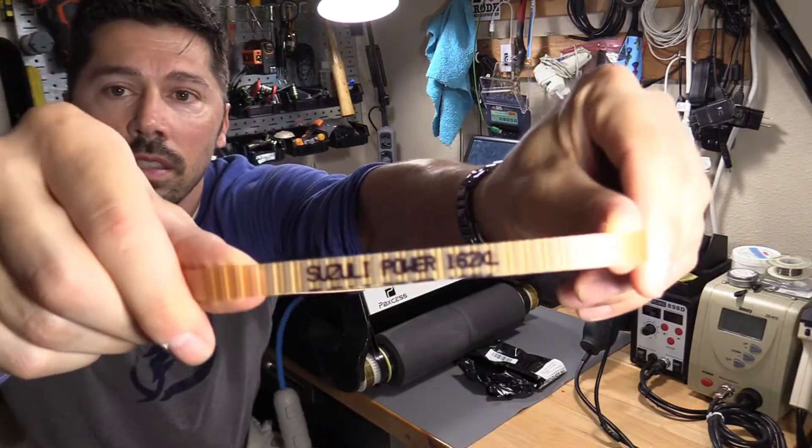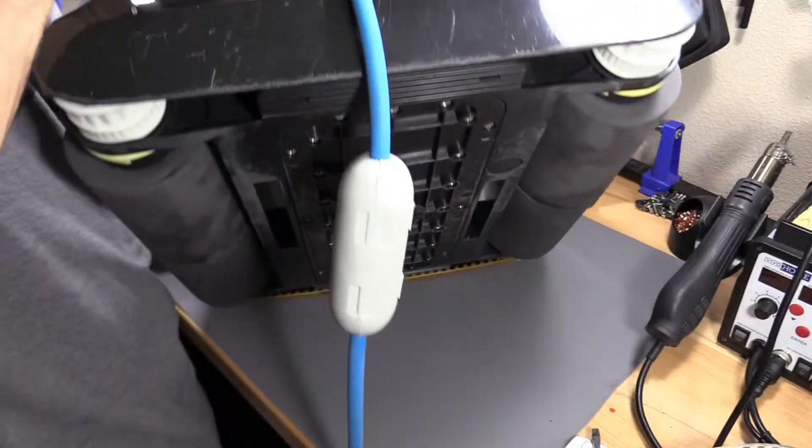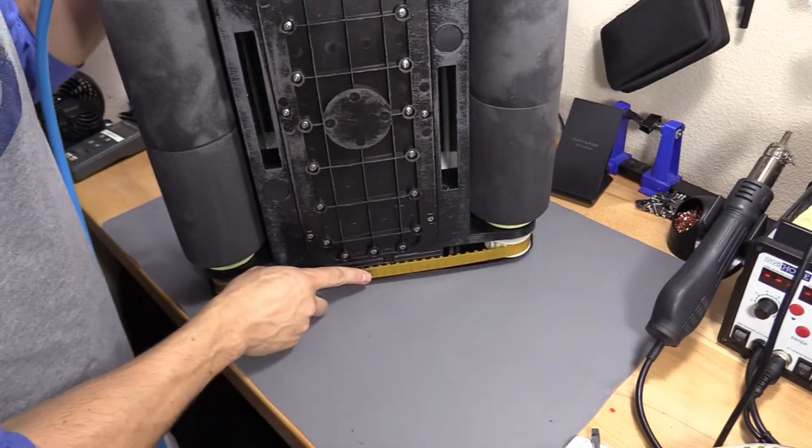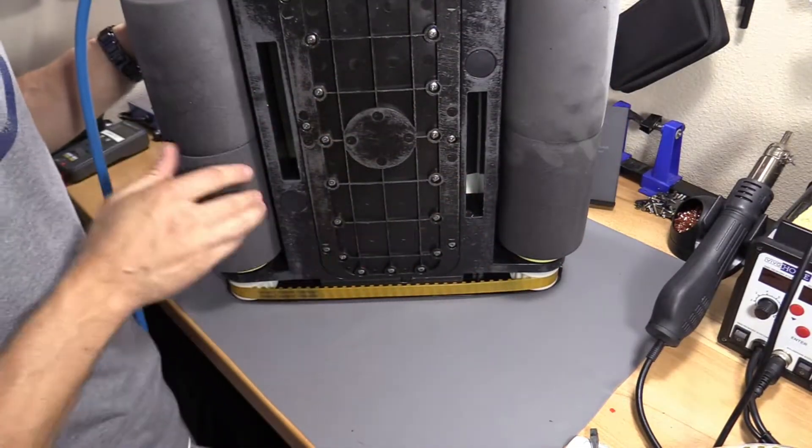You can see that right there. Let's go ahead and turn this to the side — you can see there's a belt right here on the bottom. And if I move this wheel, the belt moves.